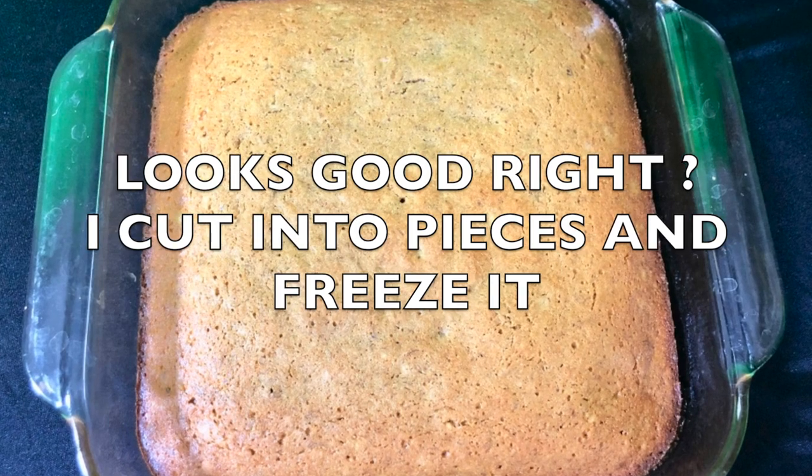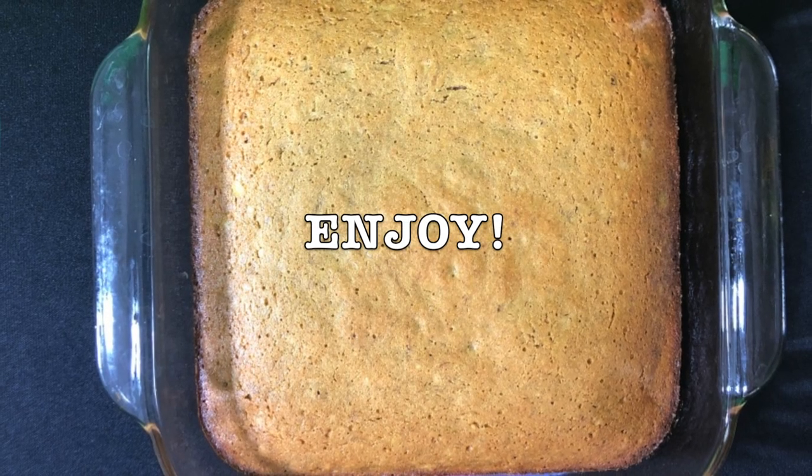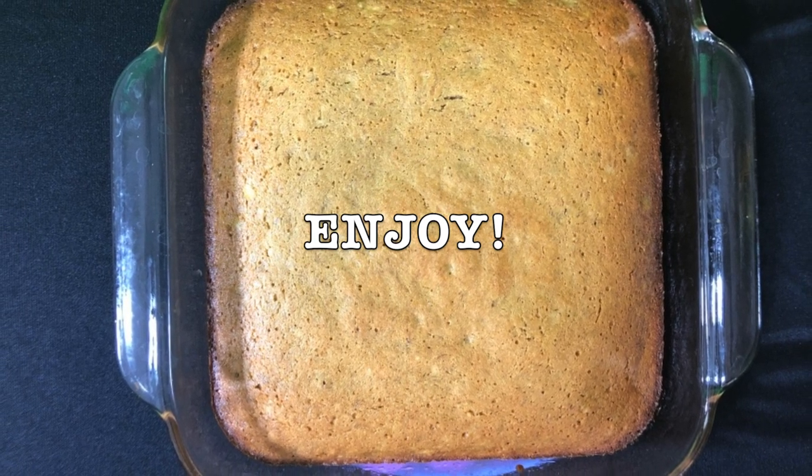Looks good, right? I cut it into pieces and put it in the freezer, and I get it out every time I want a piece of banana bread. And now enjoy!